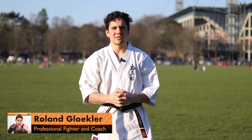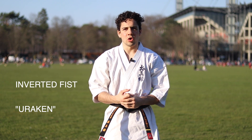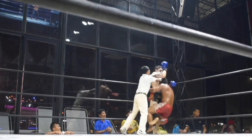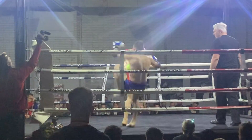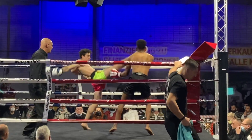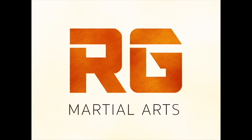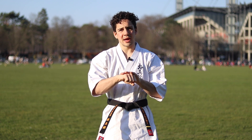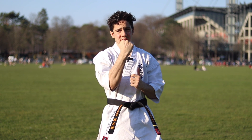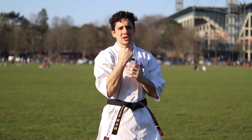Today we're going to be talking about one of our first few hand weapons, and that is your inverted fist, or Uraken in Japanese. This basically means that your hand is with your backside up and your fist is closed. From the Uraken, you are using the back of your hand to thrust.